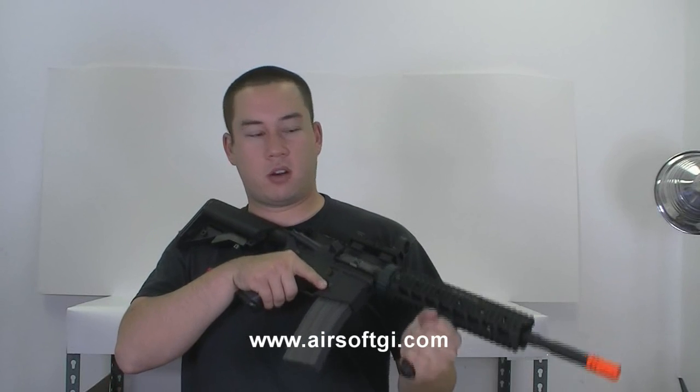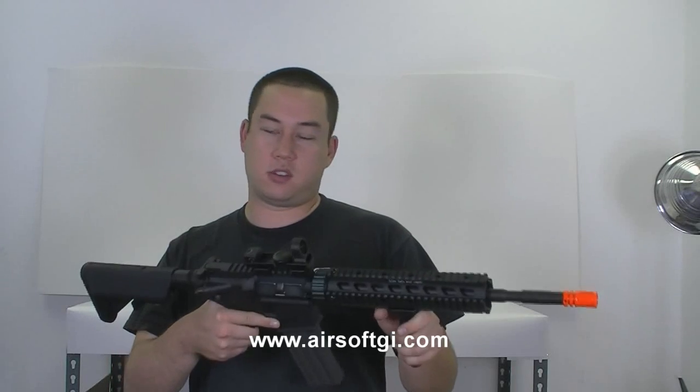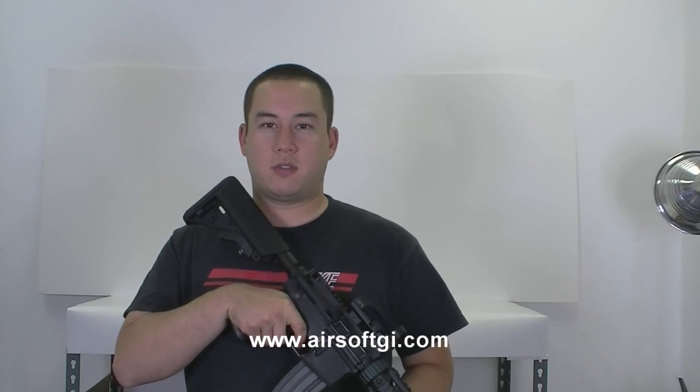This is the only G4 model that comes with an optic — an NC Star red dot. Really great addition as far as looks and performance. That's it for now. If there are any new G4 models coming up in the future, you're going to see them first right here on GITV.